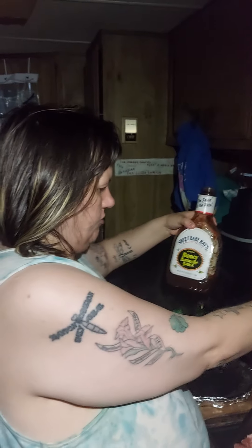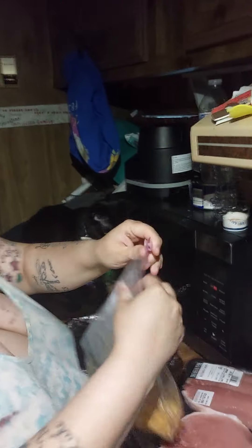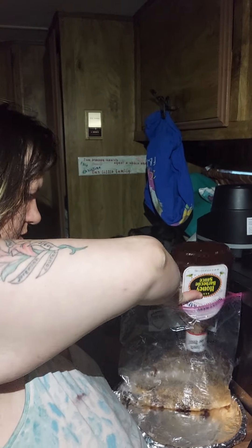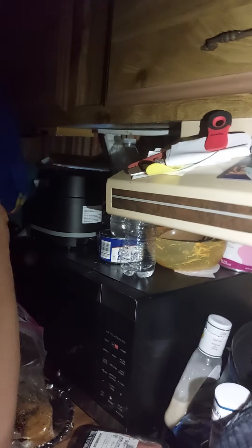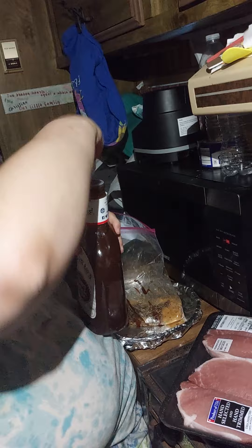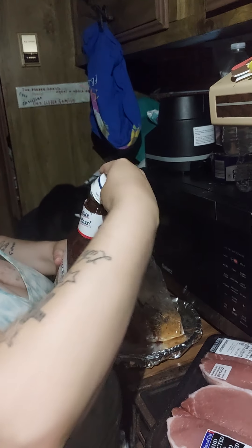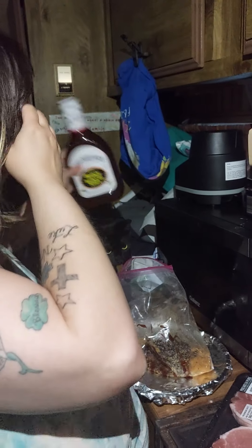Get your barbecue sauce — I'm using the Sweet Baby Ray's Honey kind, but you can use any kind that you like. Put it in the bag of crushed-up chips. Sorry about that, my barbecue sauce was running low so I had to get a new one out. Get the barbecue sauce in there.